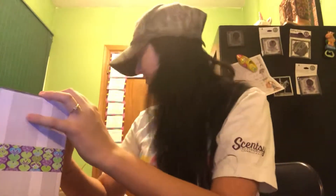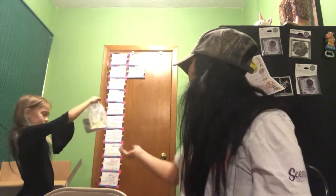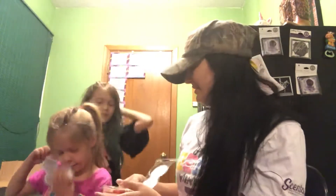A lot of warmers, you guys! We've also got scent pads and some light bulbs. We got Christmas Cottage and Welcome Home scents. What's that smell like? It smells like mints.